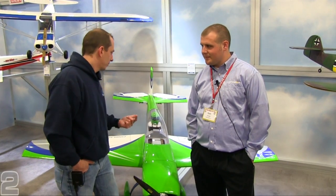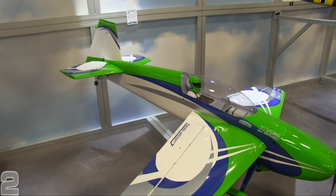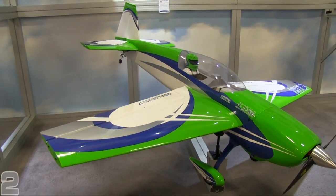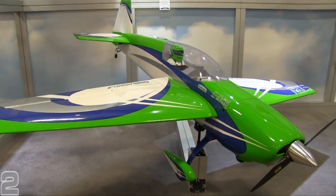Hey everybody, it's Kurt with Two Brothers Hobby and we're here with Seth Arnold to talk about the new Hangar 9 Extra 300 Cardin Aircraft Edition. It's the Hangar 9 Cardin Aircraft Extra 300 — kind of a hybrid Hangar 9 Cardin airplane. It's got some Hangar 9 construction techniques along with Cardin Aircraft construction techniques.